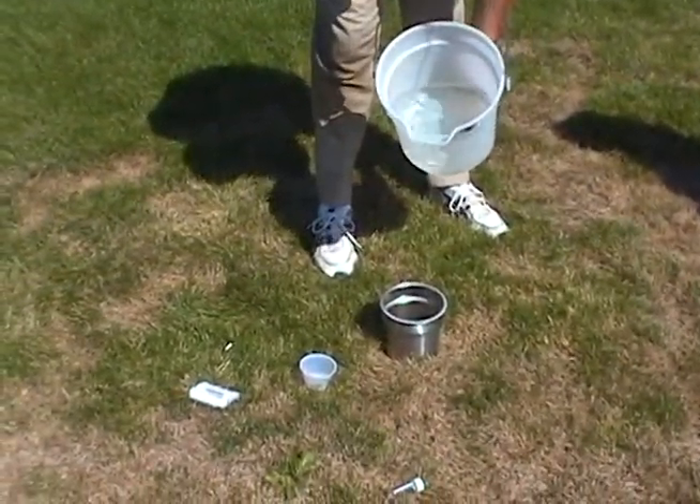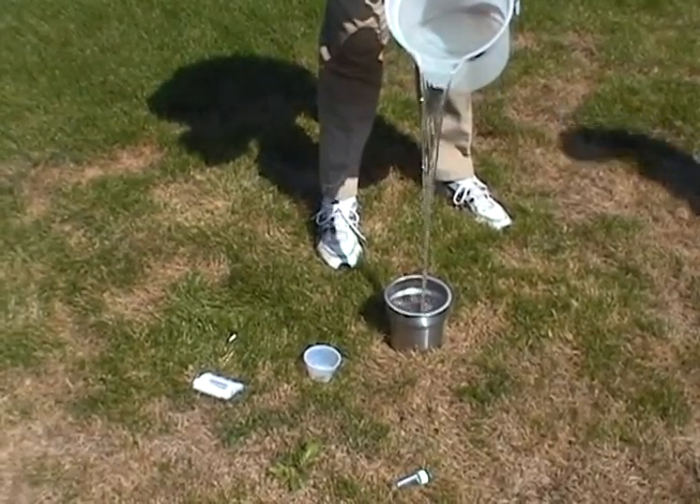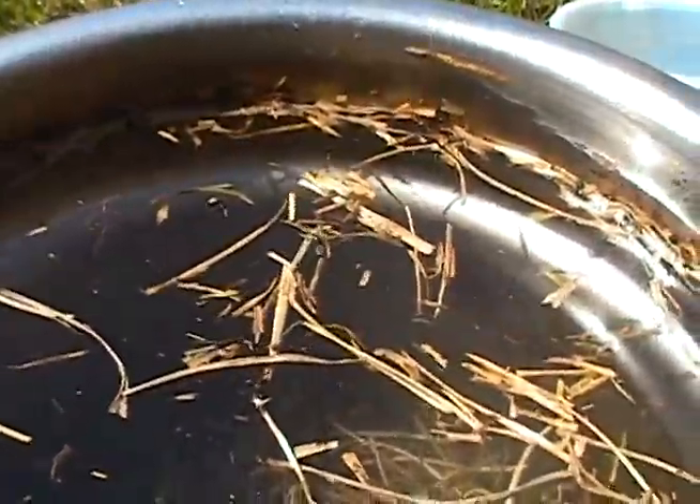To monitor and measure chinch bug populations, we drive a steel cylinder through the turf and into the soil. After filling the cylinder with water, the chinch bugs float to the surface where they can be collected and counted.